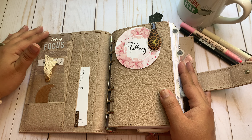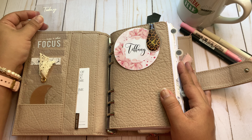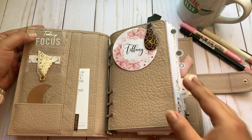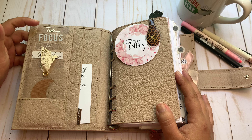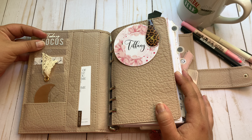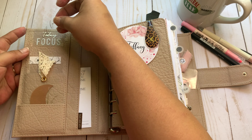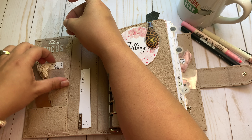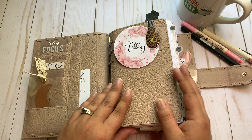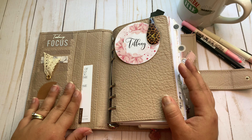The front pockets are done up with clear cards. This 'today' card is supposed to be a task card, but I don't do the whole task card thing — I just wanted it for decoration. That's from Pen, Paper and Plans. This focus card is from Paper Planner Bliss. I have a coffee planners and self-love card and a moon bookmark from Alo's Creative Corner, and a freebie card from Paper Planner Bliss.